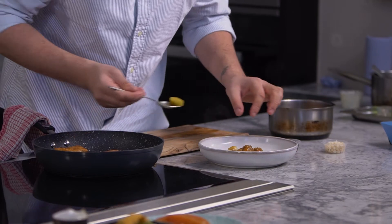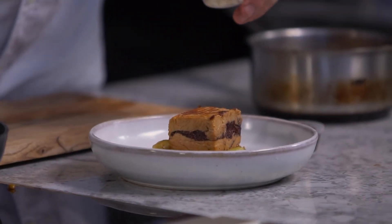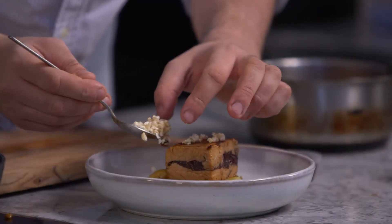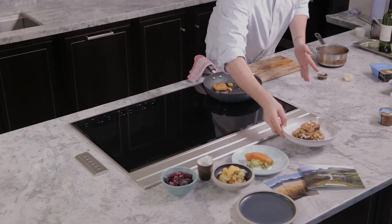Add our scallions, top with our pork belly and Stornoway black pudding press, and then we just dress the plate with our herb garnish. Thank you.